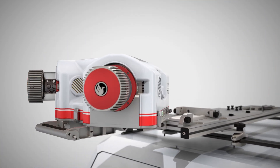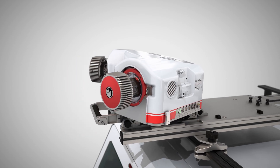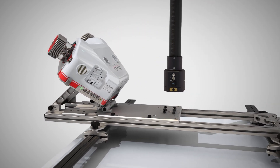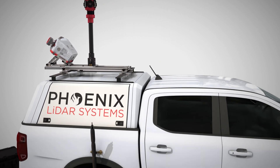One of the standout features of the Flex is its high pulse rate measurement capability, which ensures exceptional precision in data collection, even in the most challenging environments. With this system, you can capture fine details with accuracy and reliability — critical for complex mapping and surveying tasks.